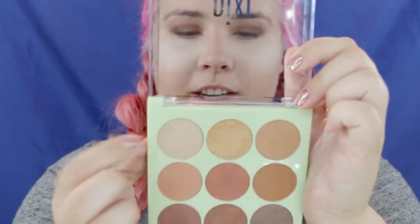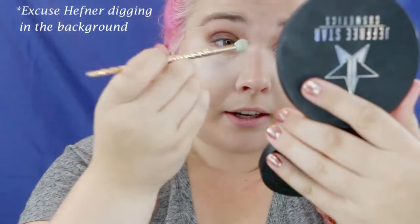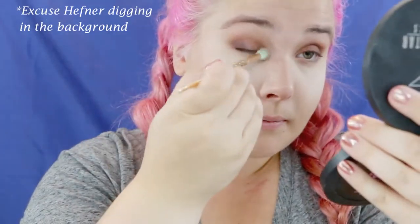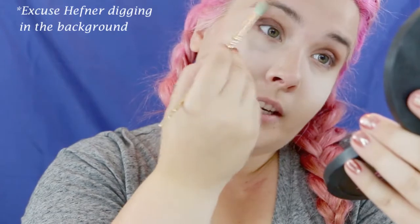For the inner corner and a little brow bone highlight I'm using the shade "Snowflake." My favorite brush for inner corner and brow bone is this one from the Tarte Make-Believe-in-Yourself collection — it looks like a little unicorn horn with fluffy but controlled bristles so you can really get in there and apply it precisely. We're dipping into Snowflake — so much pigment — and applying it to the inner corner and brow bone.